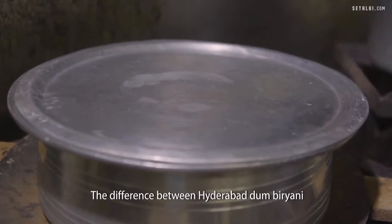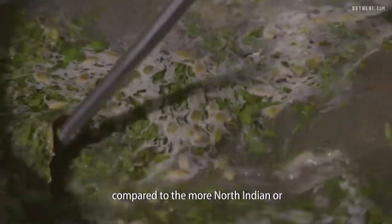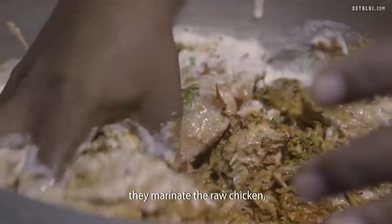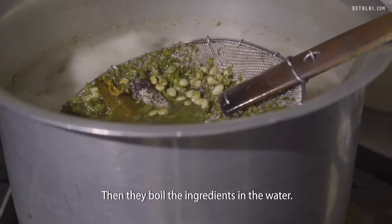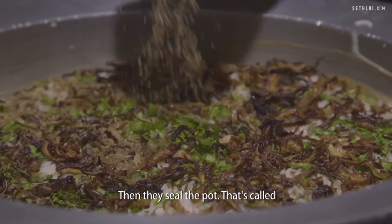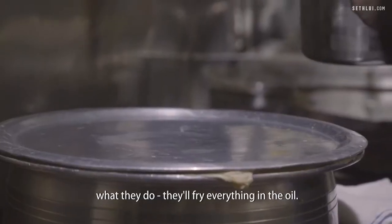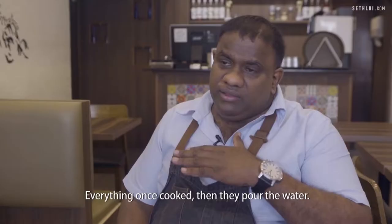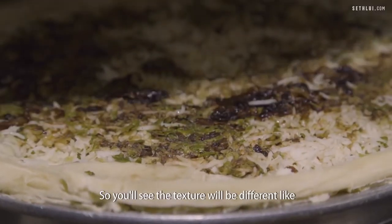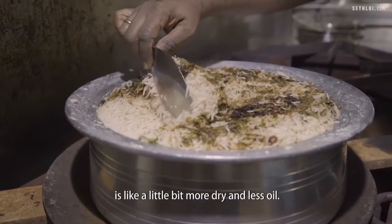The difference between Hyderabad Dum Biryani and normal biryani is the cooking technique and the ingredients — the flavour and texture are totally different compared to North Indian or extreme South Indian styles like Tamil Nadu. In Hyderabad Dum Biryani, you marinate the raw chicken, rest it, boil the spices in water, strain them out, parboil the rice, place the rice on top of the raw meat, then seal the pot — that's called Dum Biryani. In Tamil Nadu, they fry everything in oil — spices and meat — until cooked, then pour water and add rice and cook it together. The texture is different: it can be softer or soggier, whereas Hyderabad Dum Biryani is generally a little more dry and less oily.